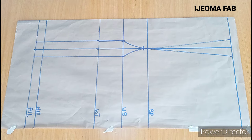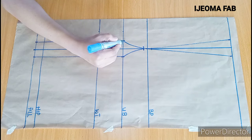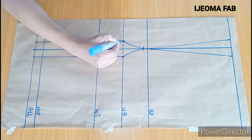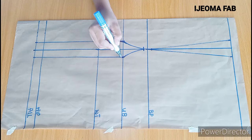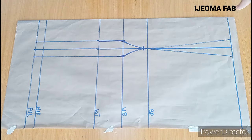So this is how to draft your straight bust. Before you cut out, make sure you come to this curve here and blend both sides so you don't find it hard when cutting out. The next thing we're going to do now is to work on the shoulder part.